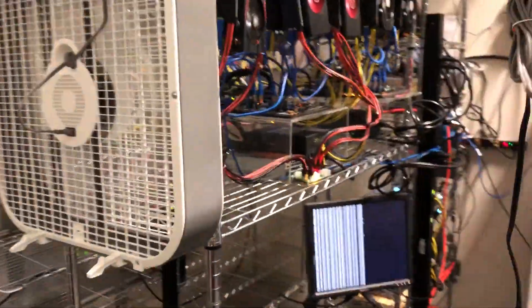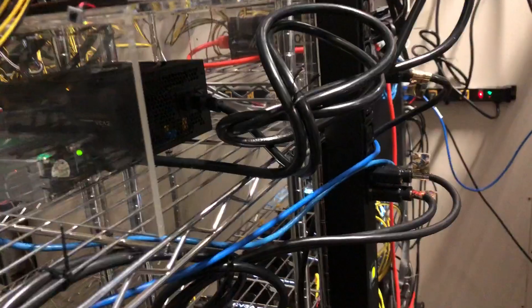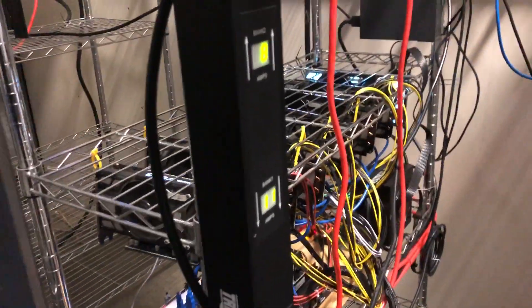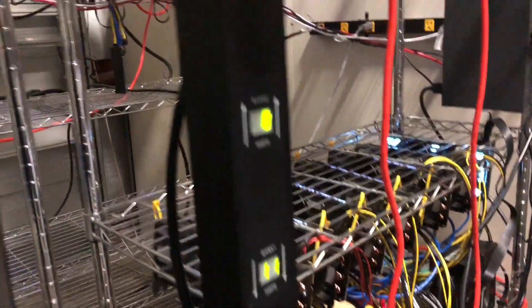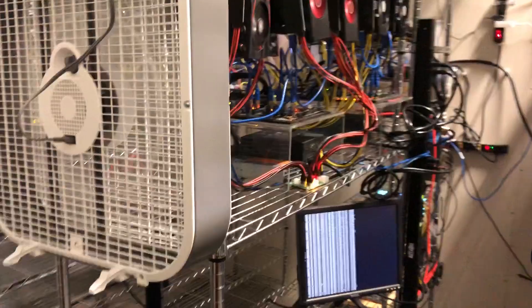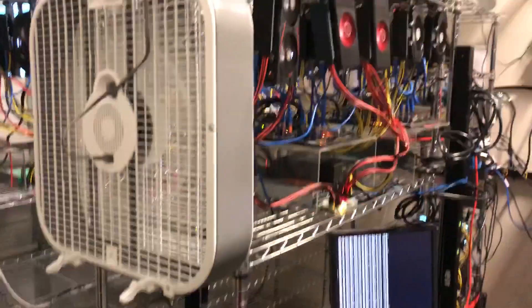Line number two, we just put in this new Triplight — it's a longer version. I'll put the model number in the description. Right now we've got 11 on the right hand side and 8 on the top. The right hand rigs is 7 times 1070 Ti plus 6 times RX 580. On the left, 6 times RX 580 and 8 times 1060 6-gigabyte.